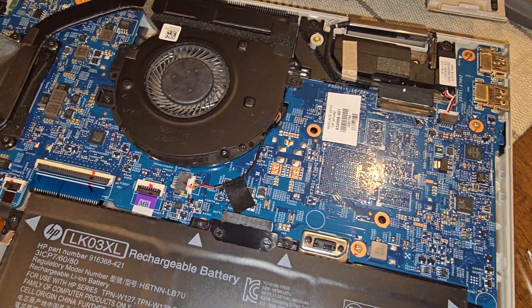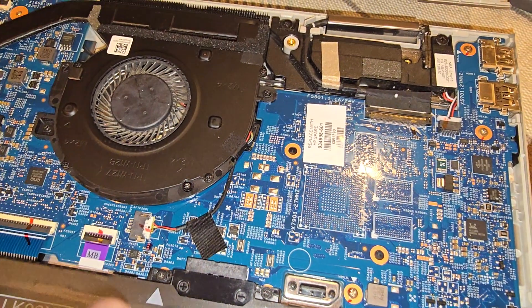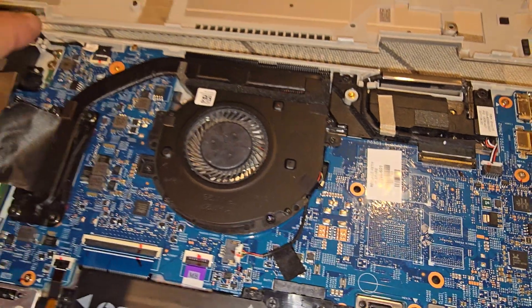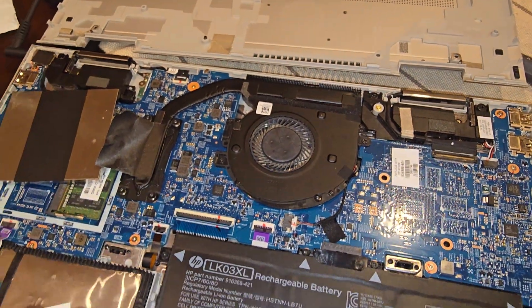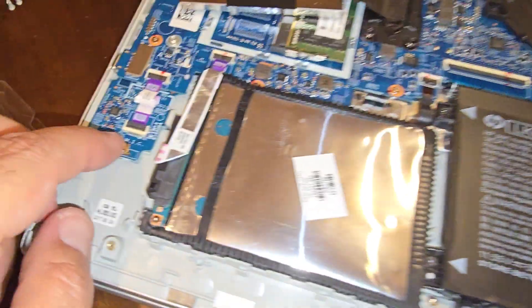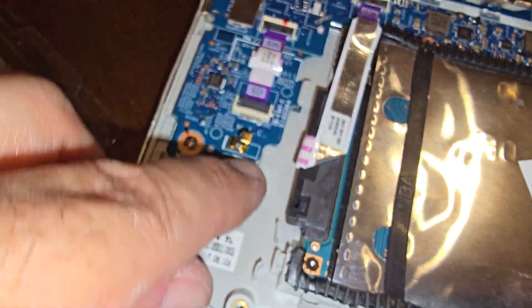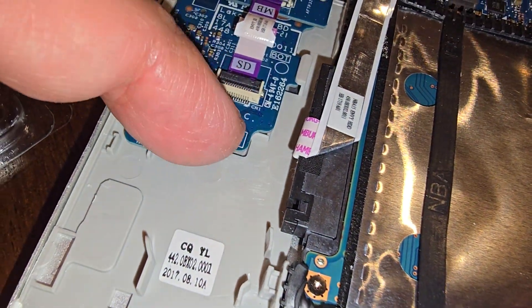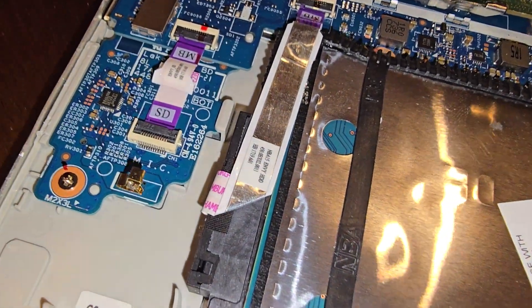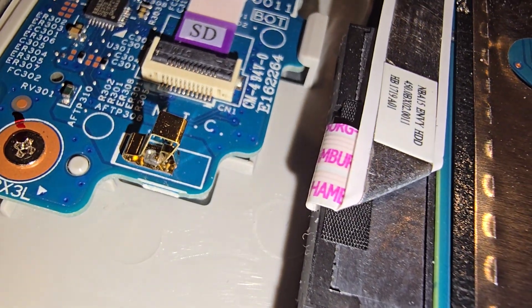It's a little cumbersome taking this thing apart, but once you know all the screws that need to come out it's not that hard. Be careful — there's a protruding metal piece here; I don't know how critical it is, but make sure you don't bend it.